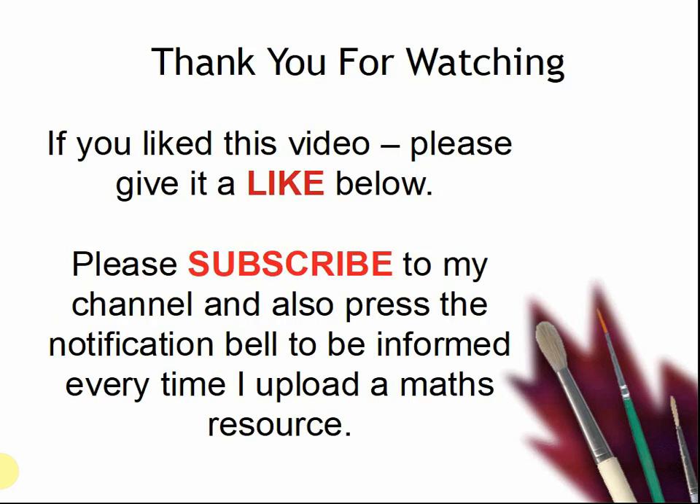Thank you for watching. If you liked this video, please give it a like below. Please subscribe to my channel and also press the notification bell to be informed every time I upload a maths resource. I look forward to seeing you again soon. Bye!